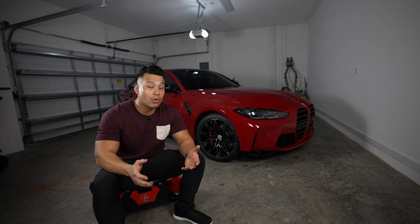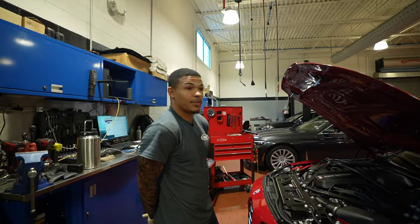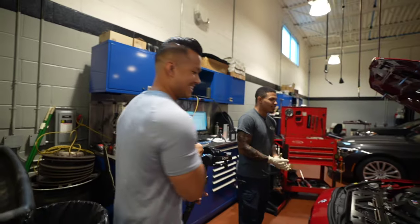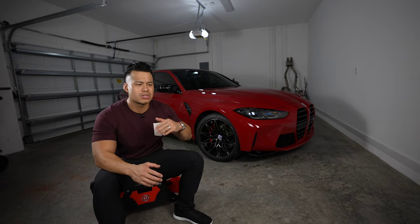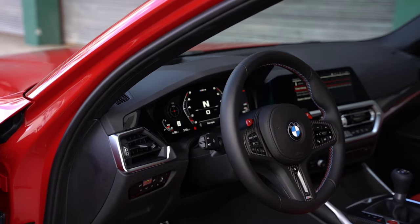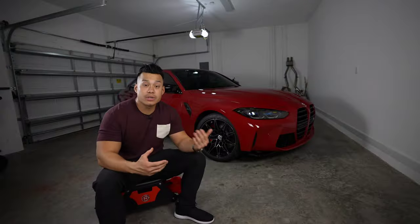Overall, the quality of this car in the first six months and 5,000 miles has been a lot better than I expected. The creature comforts, the buttons in the center console — everything feels a bit more premium than the last generation.